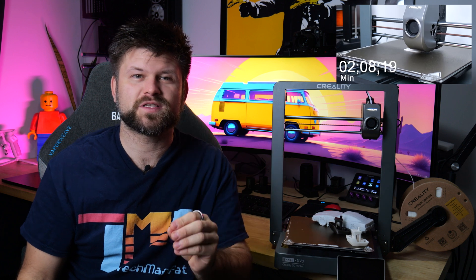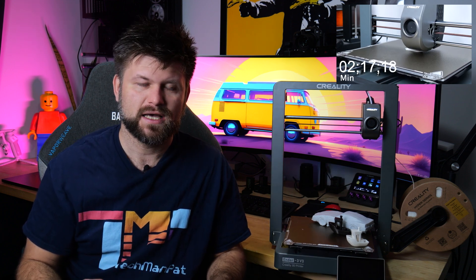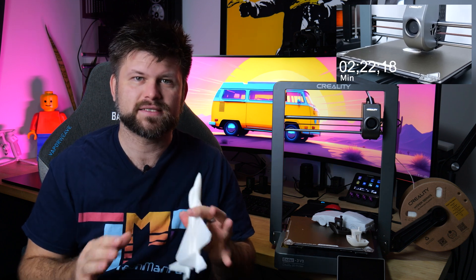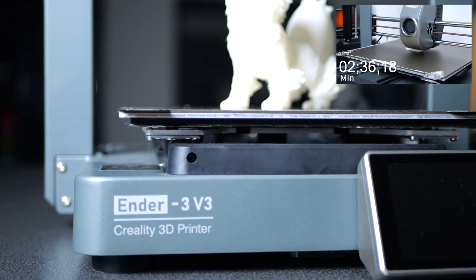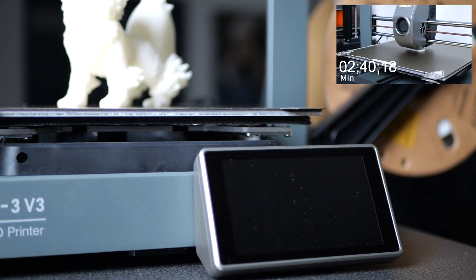The printer has a print speed of 600 millimeters per second and a top speed acceleration of 2000 millimeters per second. My friends, this is the fastest 3D printer I have ever seen in my life. That means when you want to prototype something really quickly, this is the printer you need to buy. It's fast, it's accurate, and the quality is good enough for a prototype, and when it's three to four times faster, well, then you're cooking. It's incredible.